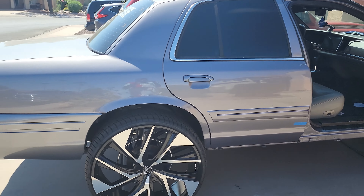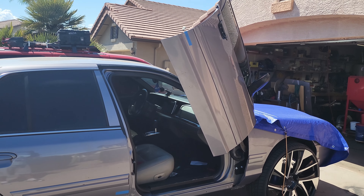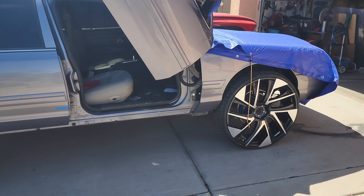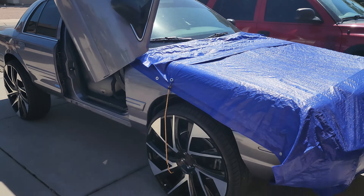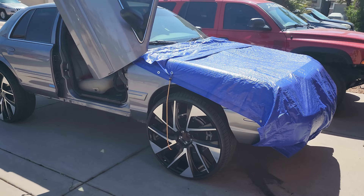Let me know what you guys think — get in the comments right now and let me know if I should keep them like this or go all the way up. We'll do a vote. Alright, so I will definitely get back with you guys once I have another update on the car and we'll go from there. Peace.